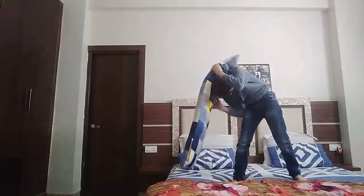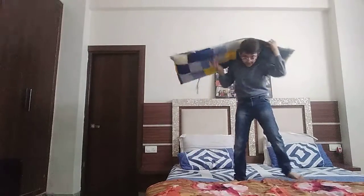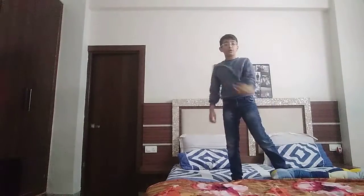So step one: when the player is coming towards you, put your head like this and do it fast like this.